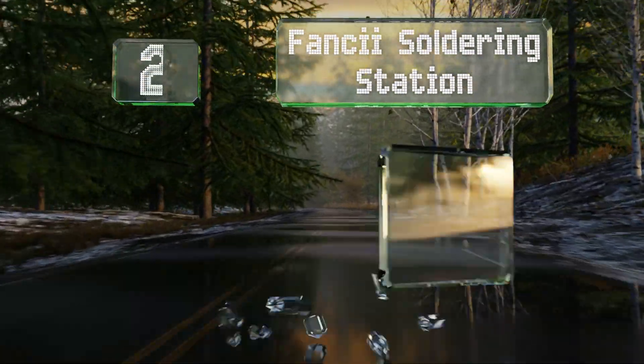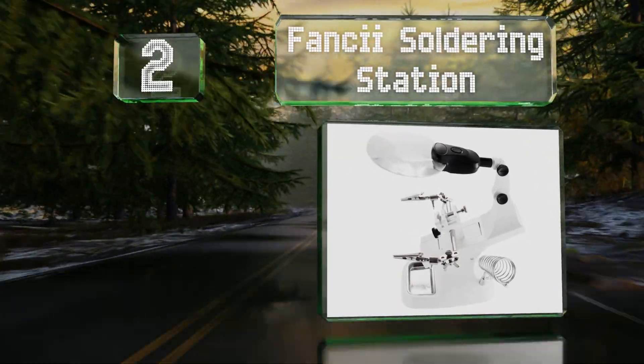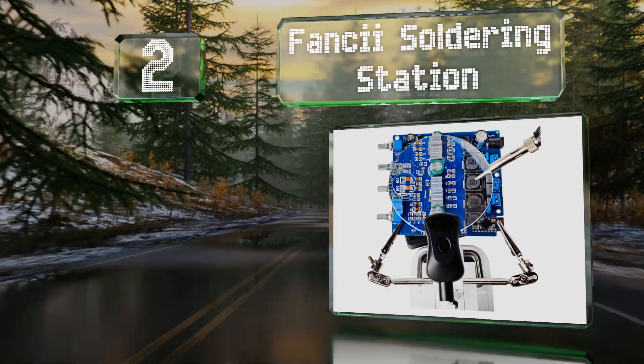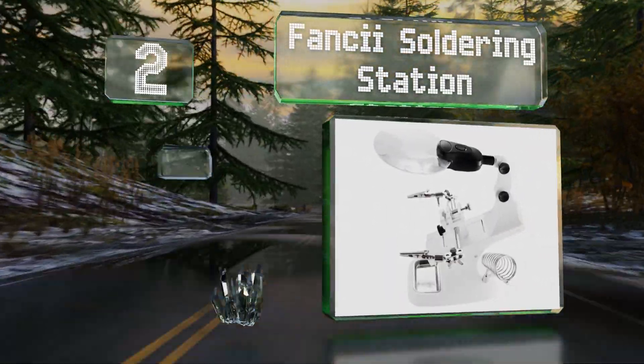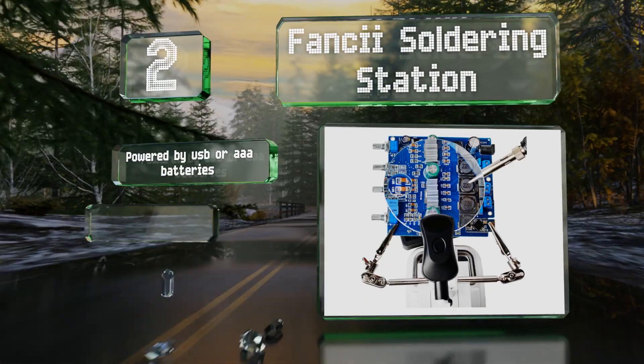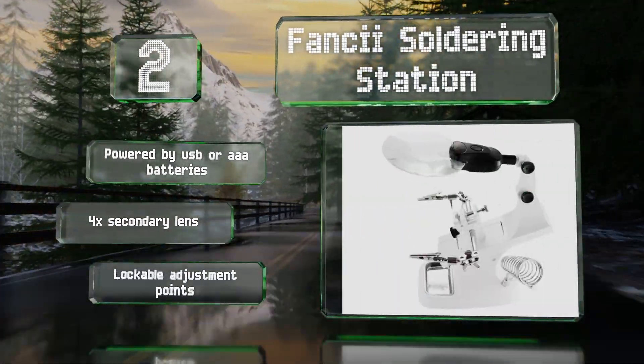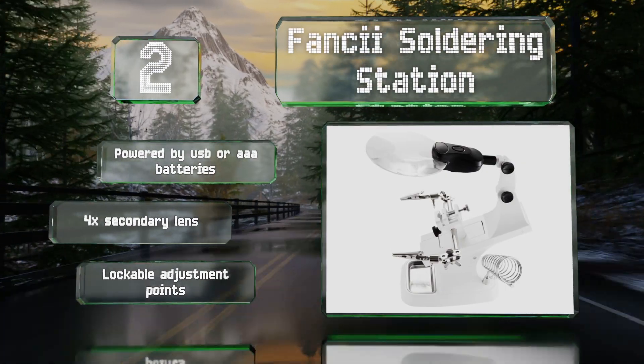At number two, the Fancy Soldering Station is a good idea if you're a beginner, as it comes with an iron holder, a lamp with a magnifying glass, and a tray that can be used to catch stray solder or hold a sponge. It's powered by USB or triple-A batteries and includes a four-times secondary lens and lockable adjustment points.